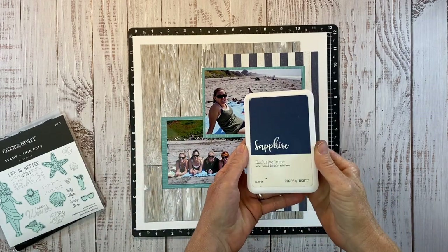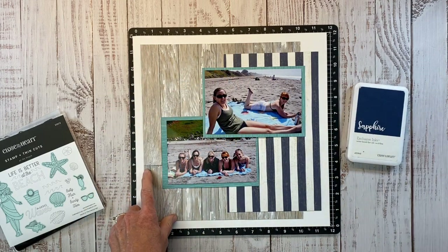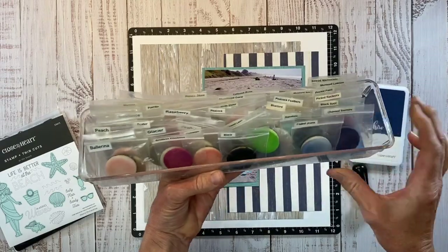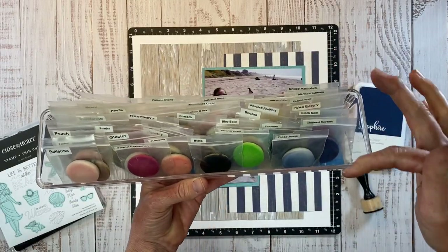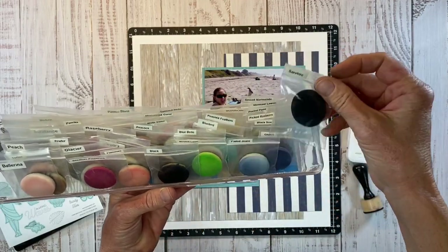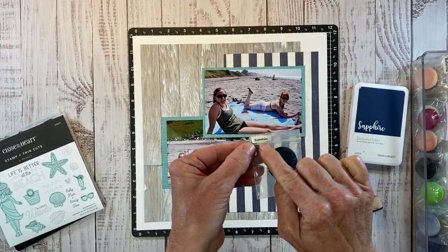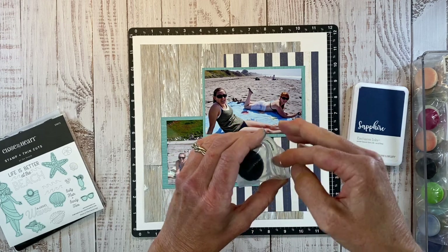I want to use my sapphire ink to do a little ink blending around the edges of the wood grain paper. I have a couple of these little handles, and for each color of ink I own, I have one of these little foam circles. I ordered these little 2x2 bags off Amazon and label them with my label maker, then just pop the little foam in there when I'm done with it.